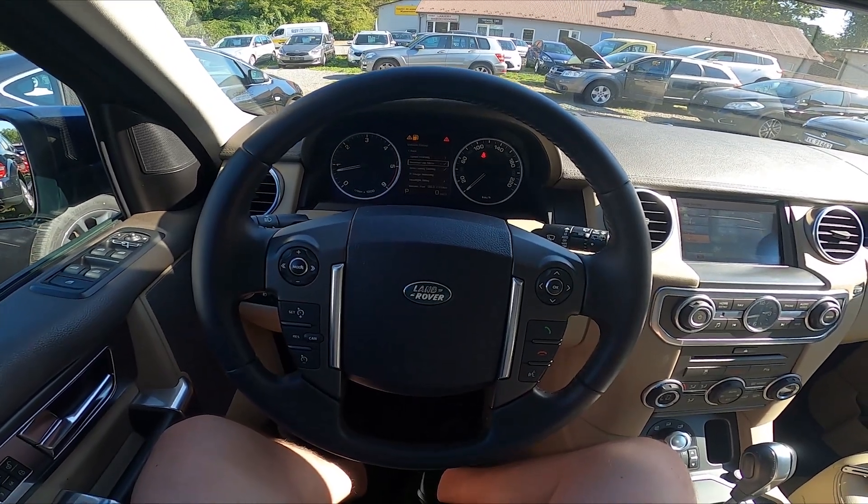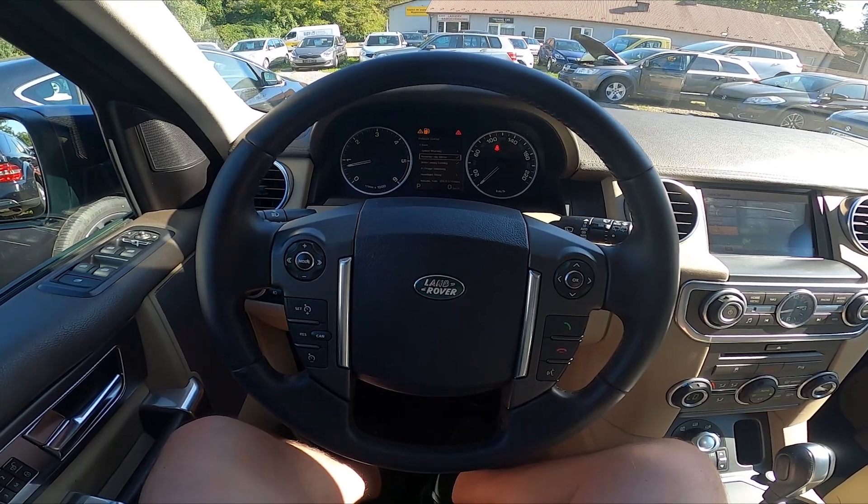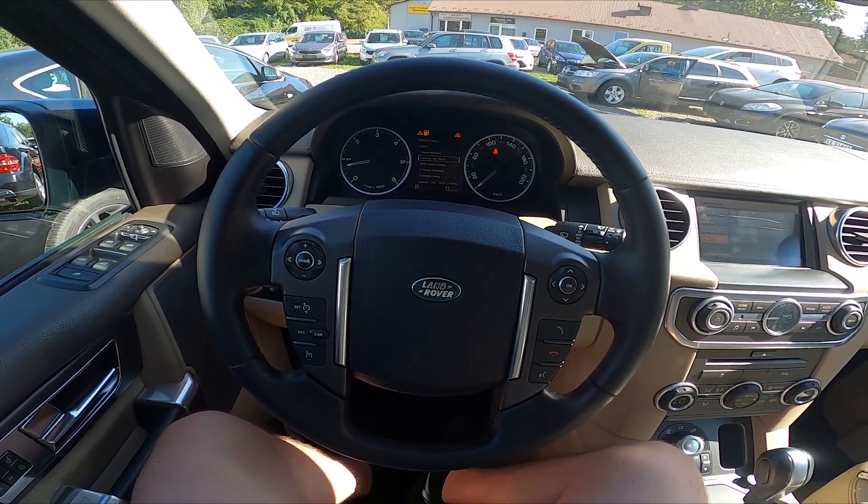Hello, today I'm in Land Rover Discovery. In this video I'll show you how to enable and disable the drive away locking function.